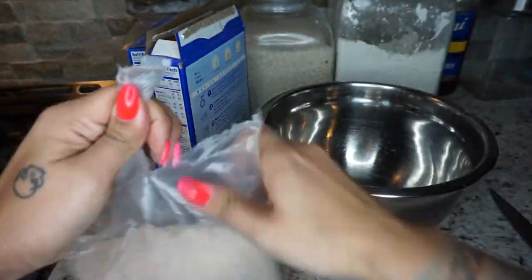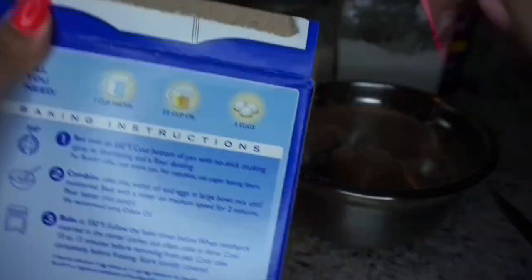Alright guys, this is really easy — all you're doing is following the cake instructions on the box. That's basically it.